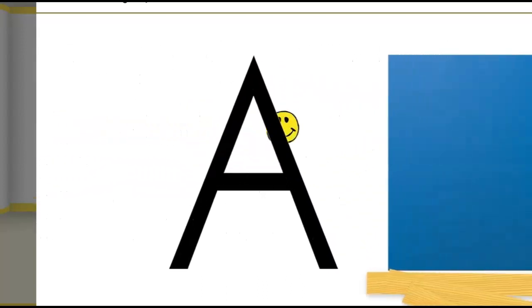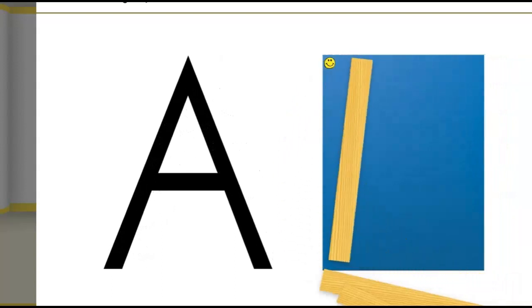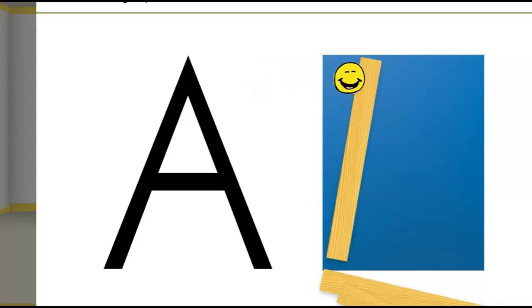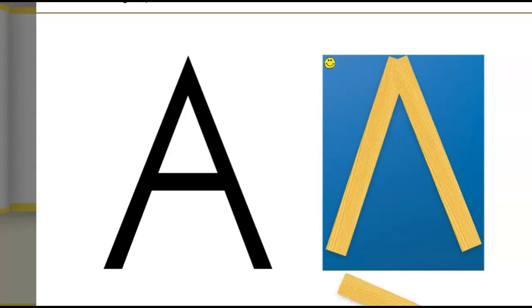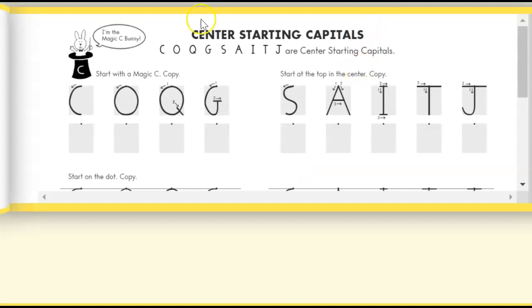Start at the top in the center — big line slides down, big line slides down, little line across the middle. Later alligator! All right, we're going to start up here in the center: straight line down, go back up to the top, straight line down, little line in the middle.